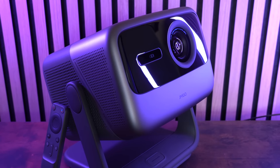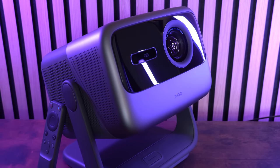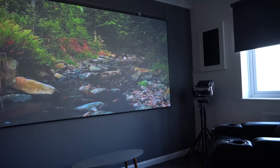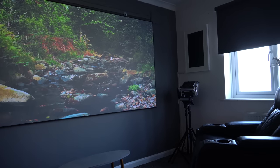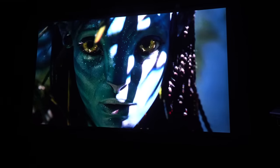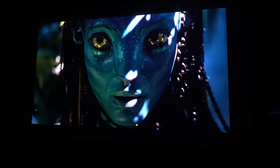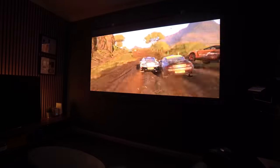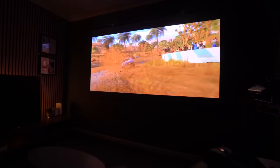This is the JMGO N1 Ultra, and I'm absolutely blown away by what this thing can do. It is unbelievably good, and it's definitely something that you ought to consider. It does an incredible picture, even in the middle of the day. Exceptional when the lights are completely dark, but also it is great for gaming too. This thing just delivers far more than I ever expected. So let's take a closer look.